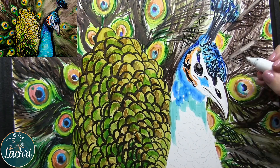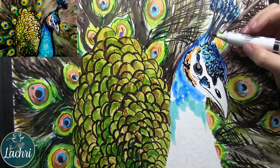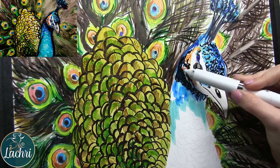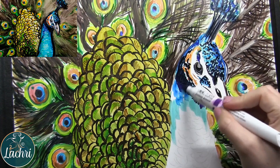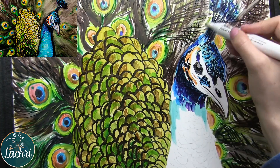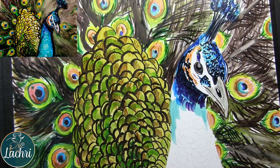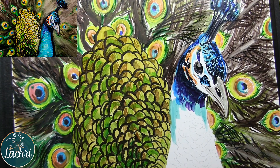These are really fun to work with because you lay down color so quickly. The majority of this was done in a single evening. Getting that contrast in there, getting those darks dark enough. Going over some of the black with purple so it's not just a flat black.